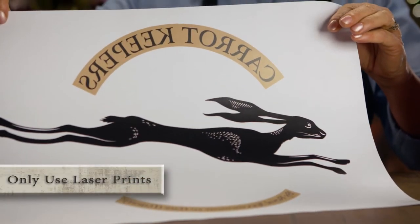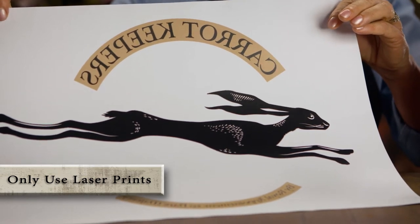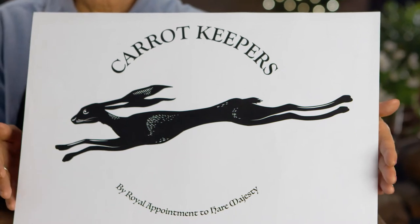The image you choose needs to be reverse copied, and you can get this done at most stationery and photocopy shops, because when applied to your presentation board, it should look like this.